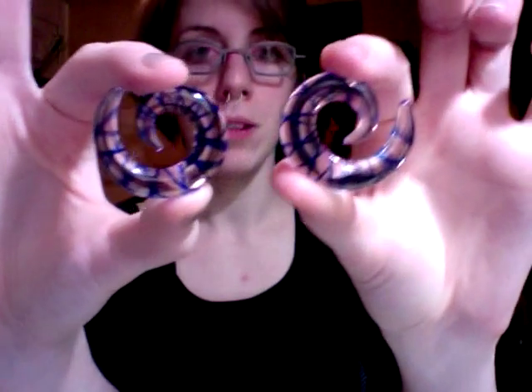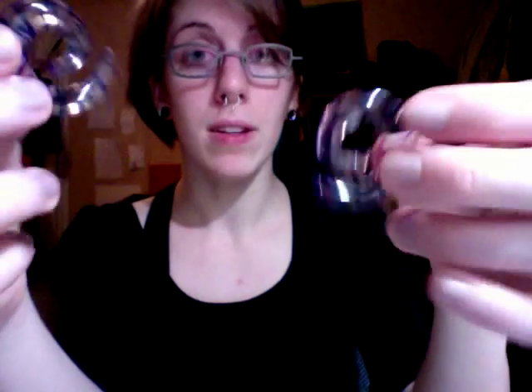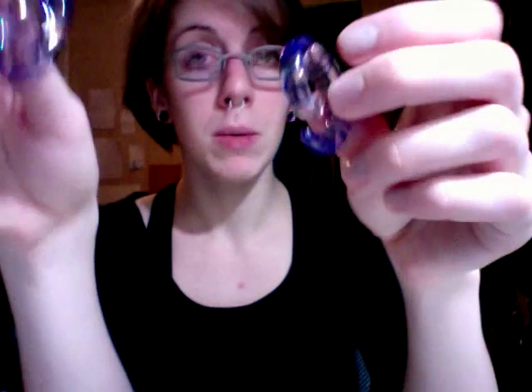Then I've got the standard little Hot Topic glass spirals. I really like these. They're nothing too special — they're cheap, but they're glass. They keep you at a double zero and they just feel good. Glass is my favorite material, guys. I highly recommend you try glass if you haven't.